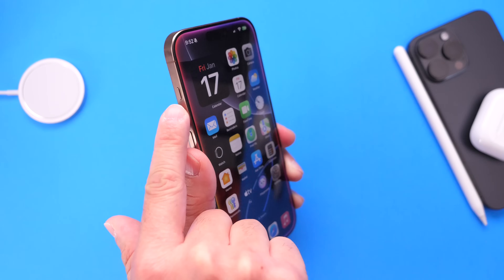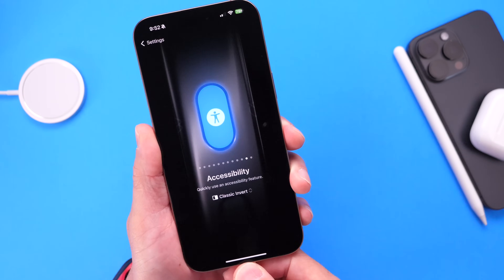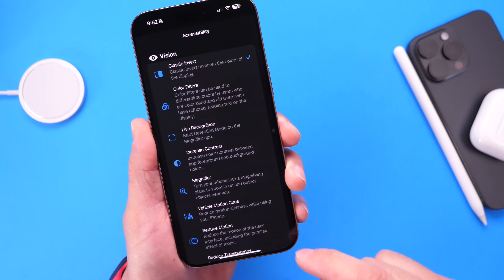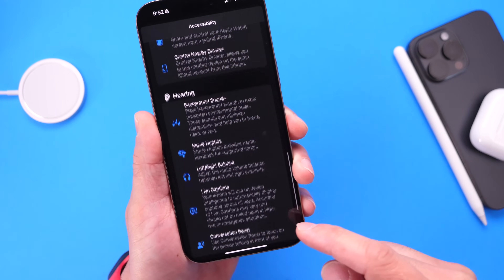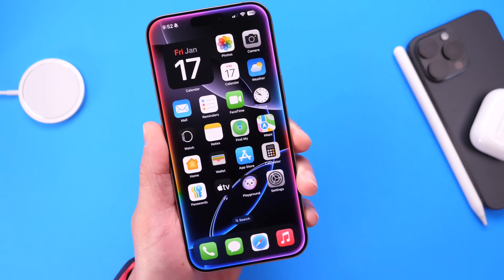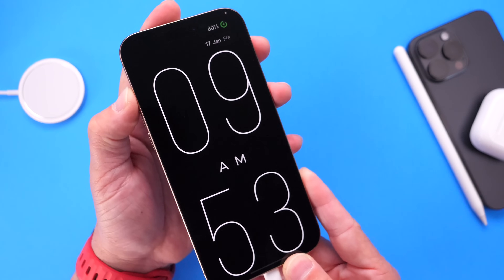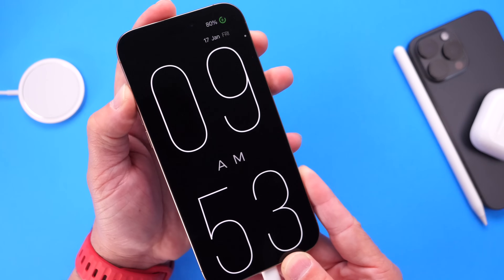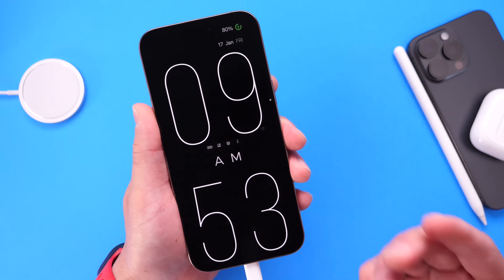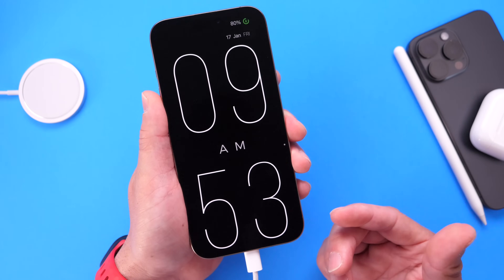You can also use the Action button. Go into Settings, go under the Action Button options, scroll over to Accessibility at the end, select that option, go all the way to the bottom, and select Guided Access. Now every time you long press on the Action button after you lock your device, you'll be able to use Guided Access just by long pressing for about three seconds. Guided Access will be enabled on your device and no one can get into it. This is how you get a more customizable lock screen experience on your iPhone when you plug it into charge.